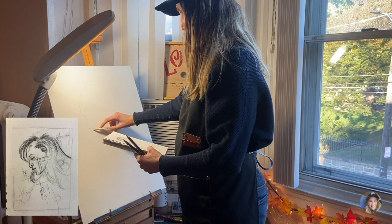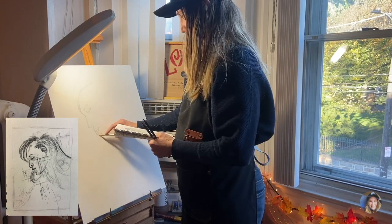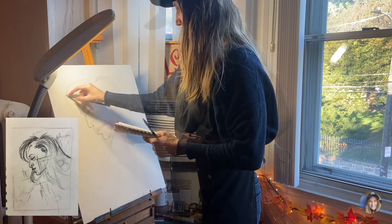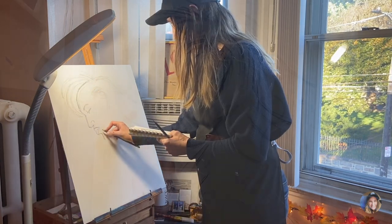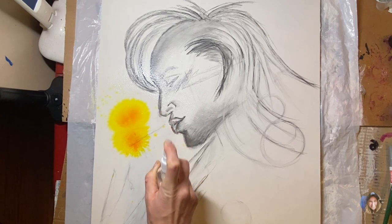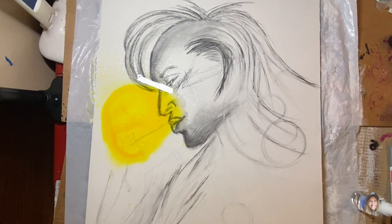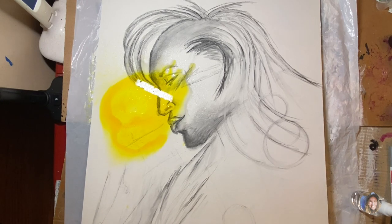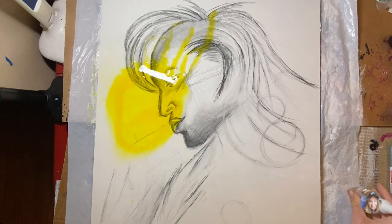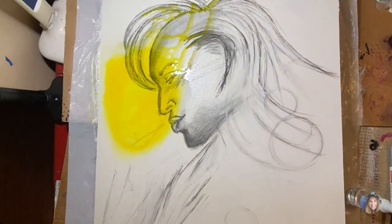I'm working with a water-soluble graphite pencil just to get the preliminary sketch down. I noticed that the proportions for the head were completely off, but the good thing about using acrylics is that I'm going to be covering up the sketch anyway — so if I find that I made a mistake, I can always correct it in the stage when I add my paints.